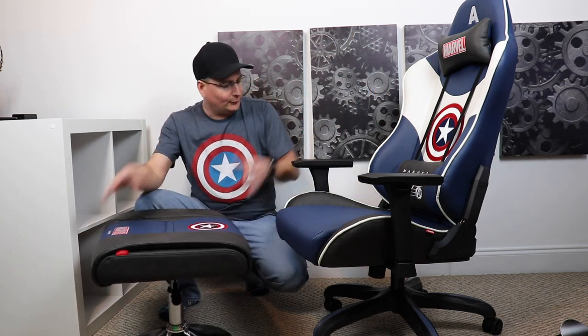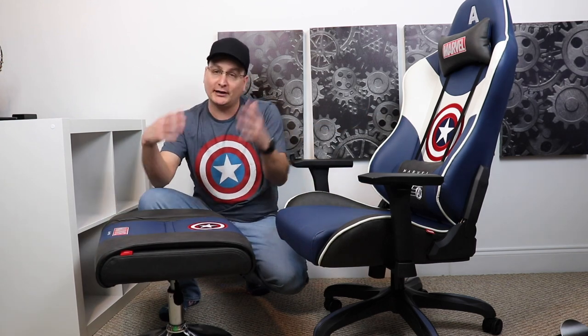I mean, this thing is an absolute beaut and it's incredibly sturdy. There are so many different features on it that just complement it. Now they are two different items — you got the chair and you have the stool. They don't come together, so you'll buy the chair separately and then the stool separately. You can pick whichever one you want — if you don't want the stool, you don't have to spend that extra money for it. But again, there are so many awesome features on this thing. Let me just bring you in closer and show you them all one by one.